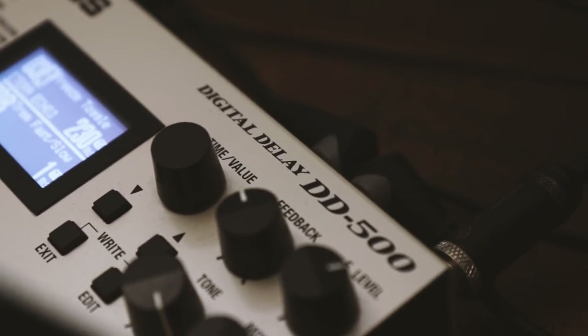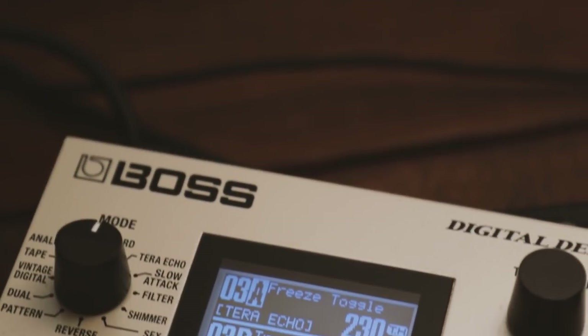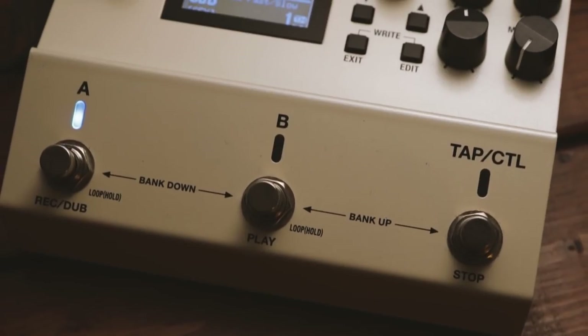Now this is my Boss DD500, which is a multi-effect dedicated to delay. I created a patch that can pretty much do what I just did with the Freeze — and in my opinion, even better than the Freeze. Let me show you how to do it.